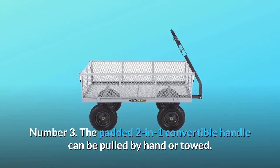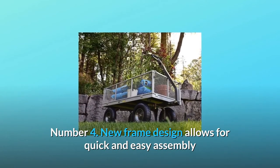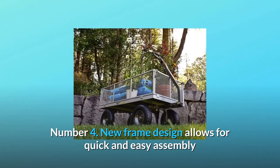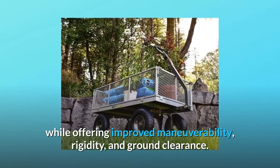Number 3: The padded 2-in-1 convertible handle can be pulled by hand or towed. Number 4: New frame design allows for quick and easy assembly while offering improved maneuverability, rigidity, and ground clearance.